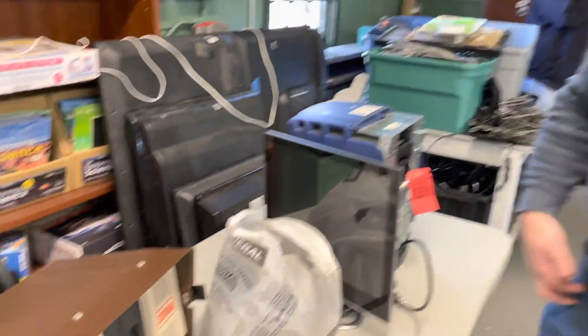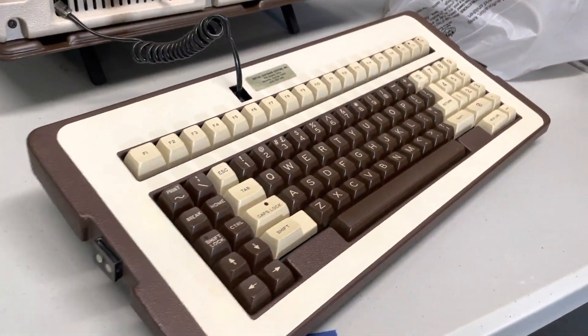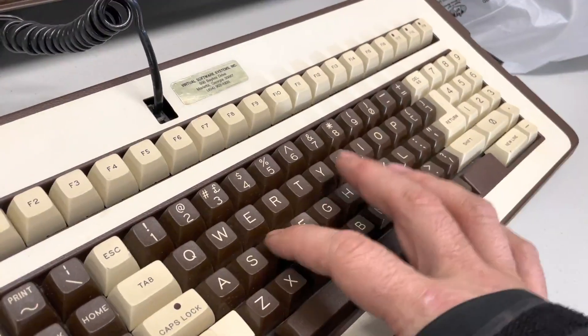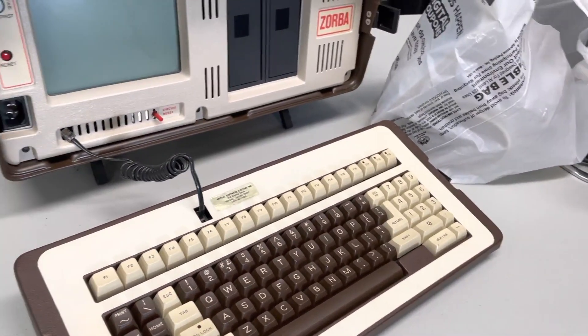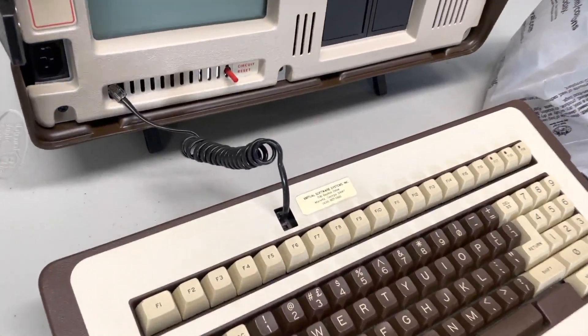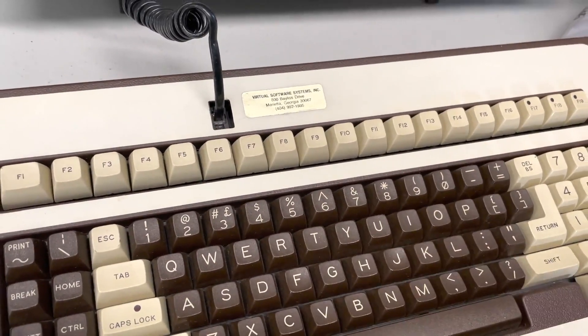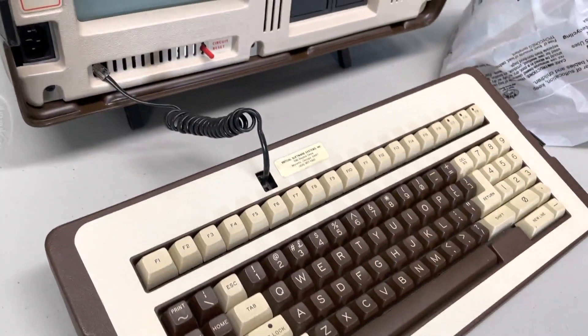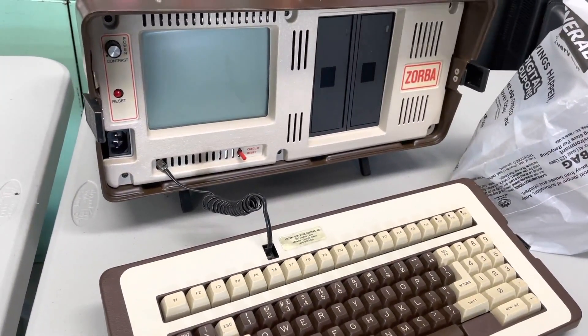It's a real mess getting in. This is our cleanest one, and this is the one that was actually on display in the museum. But we can get one working between the two because the boards swap out and everything — so if it's a logic problem or a drive problem. This one's definitely the case and the keyboard's nicer — it's cleaner, it's definitely more presentable. The other one looks a little dirty.